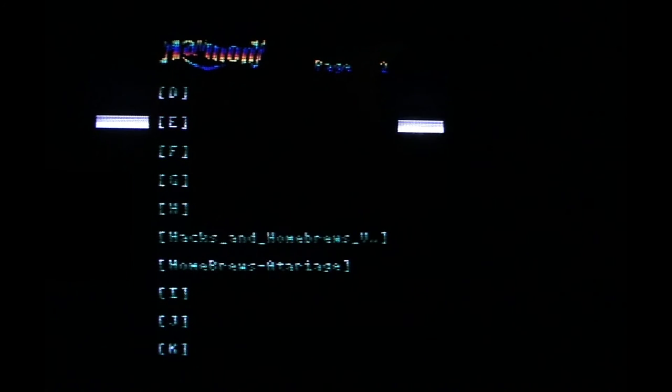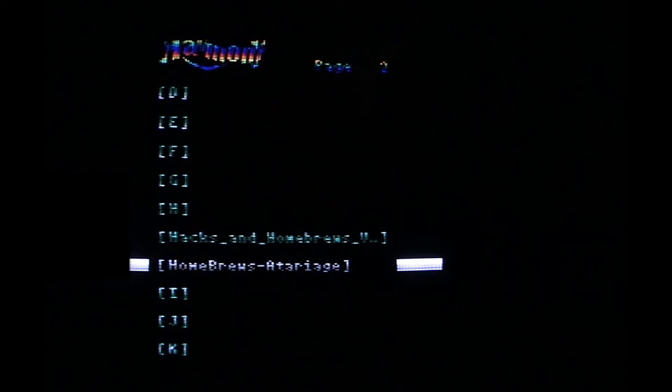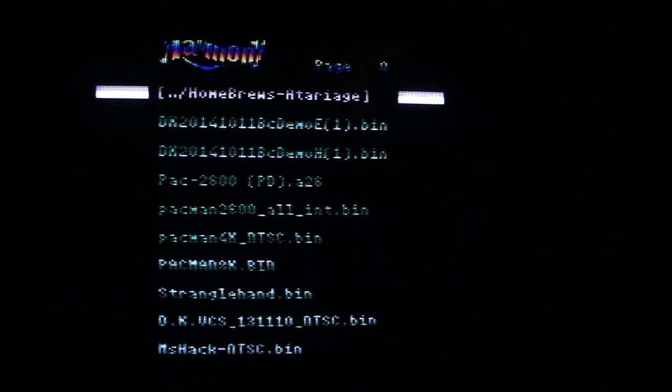However you name the files — I've created folders here alphabetized, and I have some Atari homebrews on here. All you do is push the fire button to go into a directory, then move up or down on your joystick.